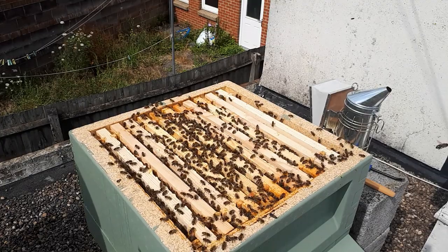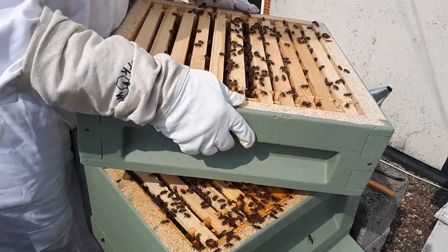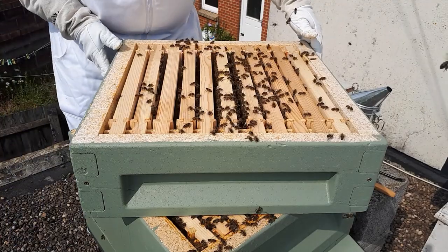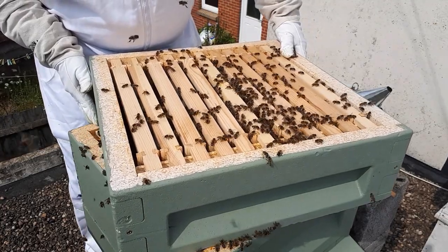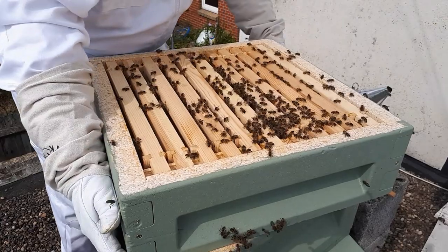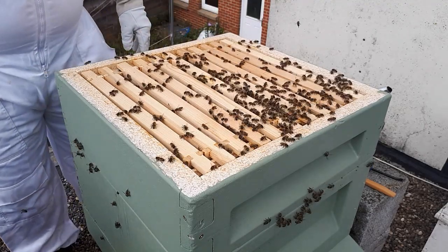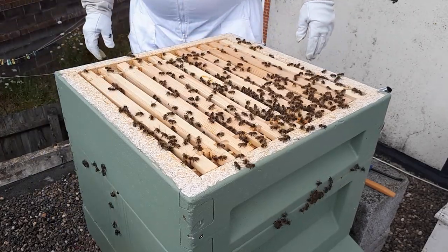I'm just packing up the hive now. This is the time where I really want to use my smoker to get all the bees back down into the hive, but it's just not smoking as much as it should be. You put the frame on an angle so there's less contact with the bees and then straighten it up - that's supposedly the best method to crush the least bees. You're going to crush bees no matter what in beekeeping, which is sad, but it's one of those things. Hopefully the more I do it the better I'll get.